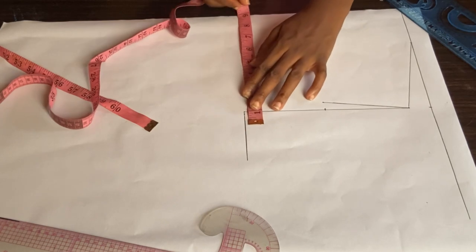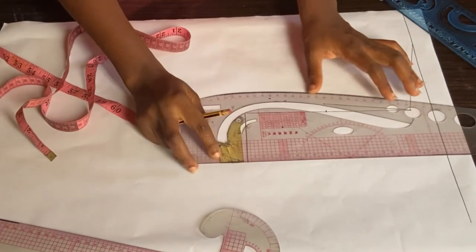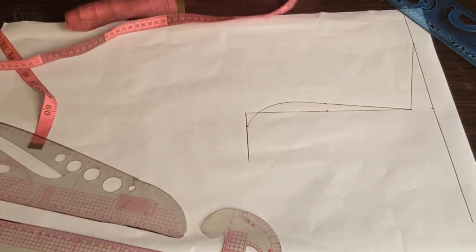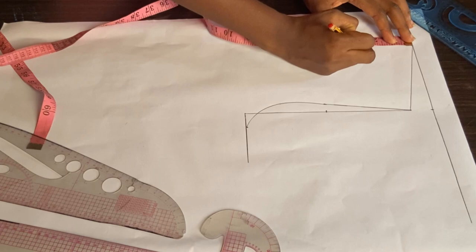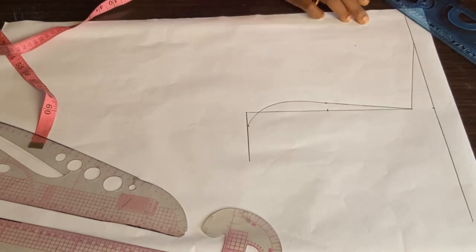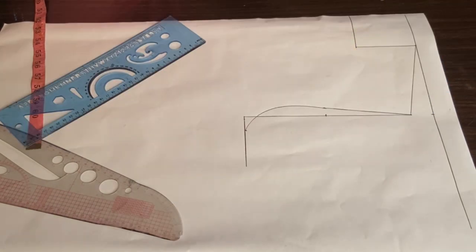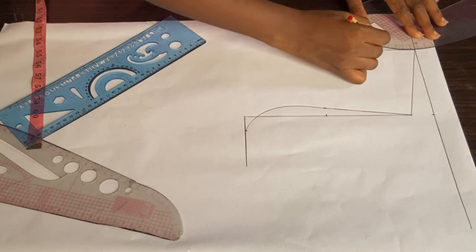The next thing I'll be doing is divide my bust measurement by four — my bust divided by four is nine inches. I'm locating it at my armhole and making a curve for my armhole using that bust measurement divided by four. So this is my armhole curve. The next thing I'll do is mark my neck depth. I use three inches; if you want to go lower you can use four or five inches depending on how you want it. Then I'll connect and make the curve for the neck.